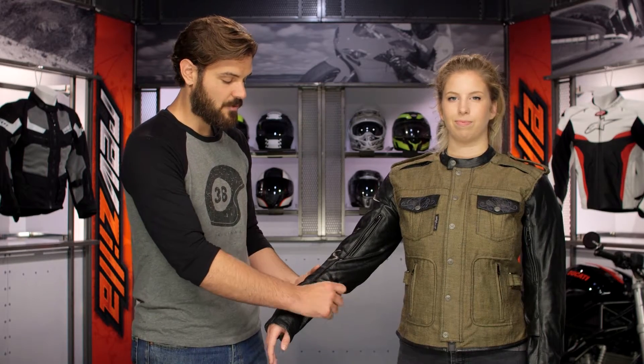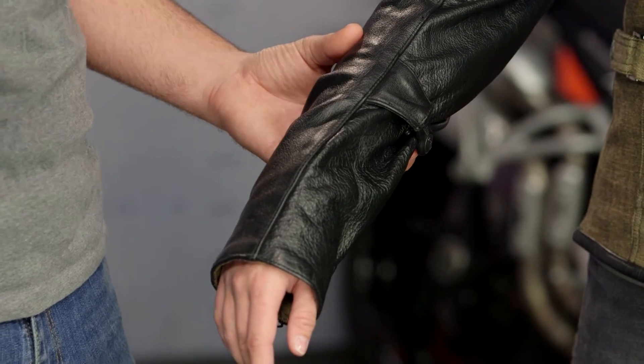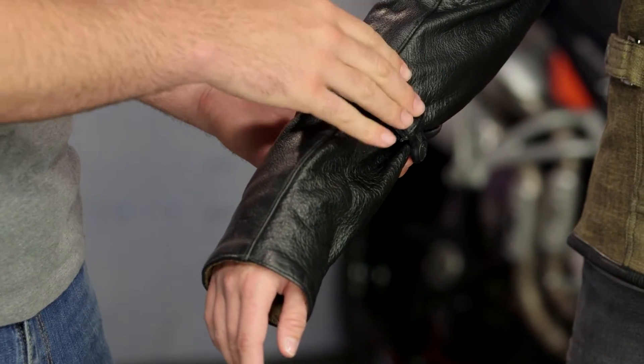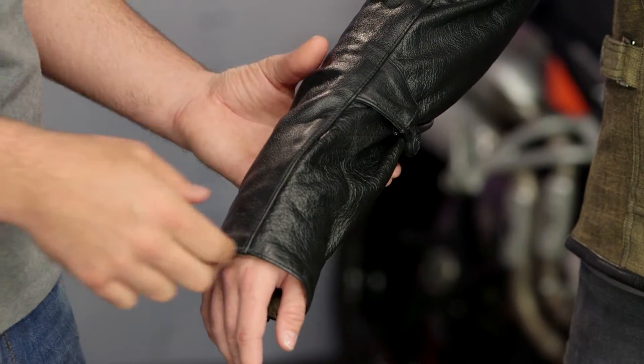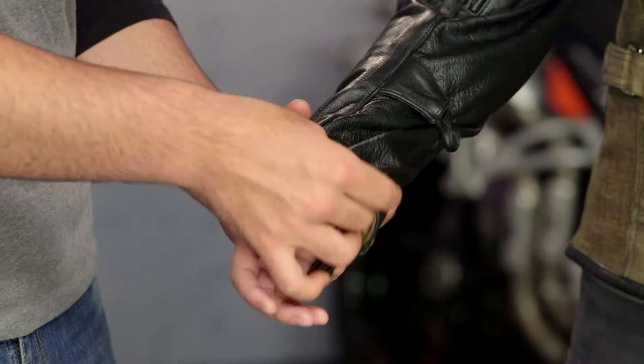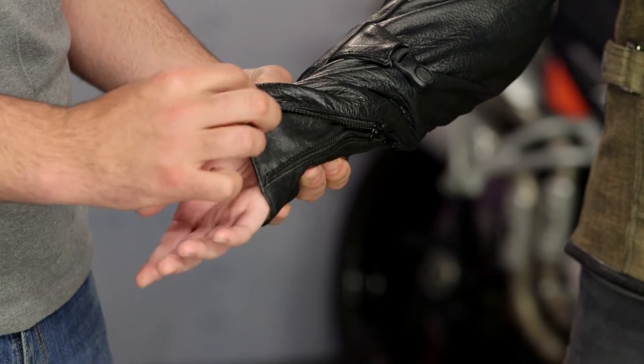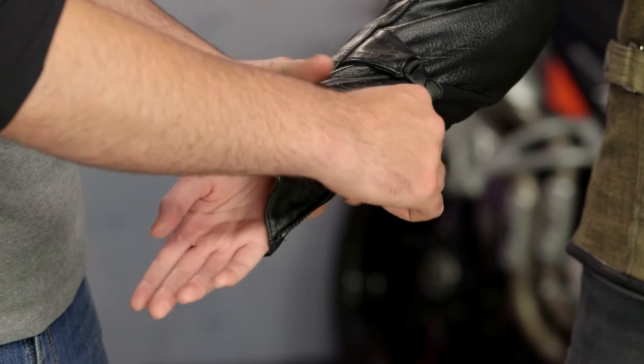There is a forearm adjuster here — it's elasticated, so once you pull it down and ratchet it down, even as you're flexing your arm back and forth with the throttle arm, you're not going to have any discomfort from that. At the bottom of the sleeve there is a nice zip closure and a leather gusset sitting just behind the zipper.